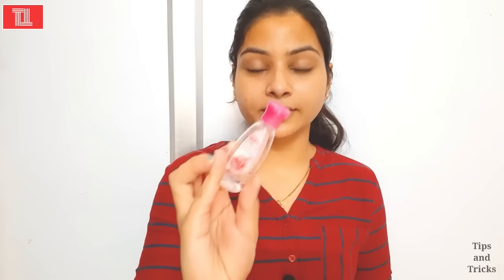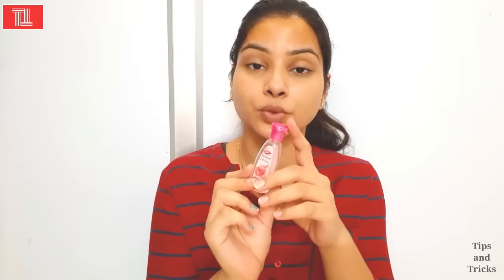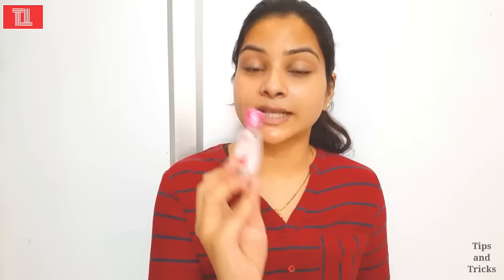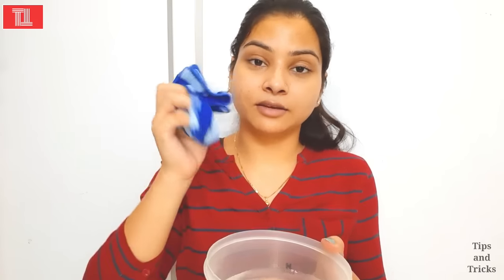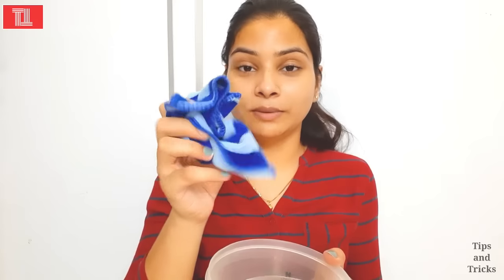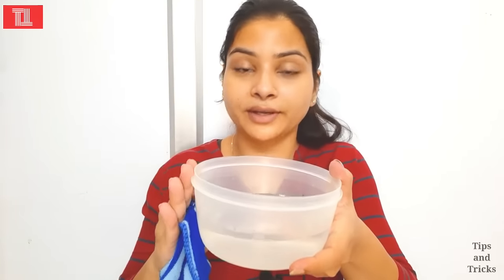After that, we have to use rose water. If you don't have a good toner, rose water will work as the best toner. For this Vitamin E oil treatment, I will also use rose water. This is also available in any chemist shop and is very affordable. For this treatment, we will also take a hanky or a normal cotton towel.